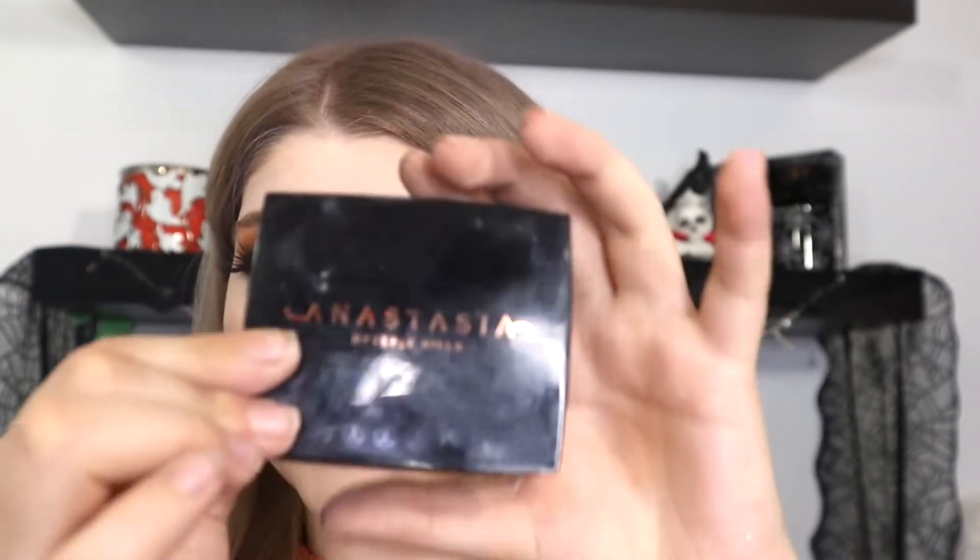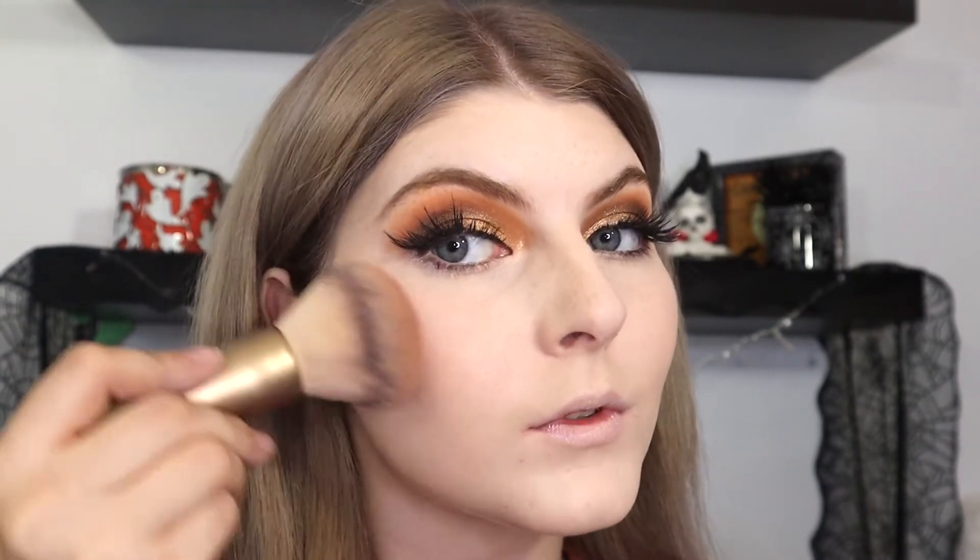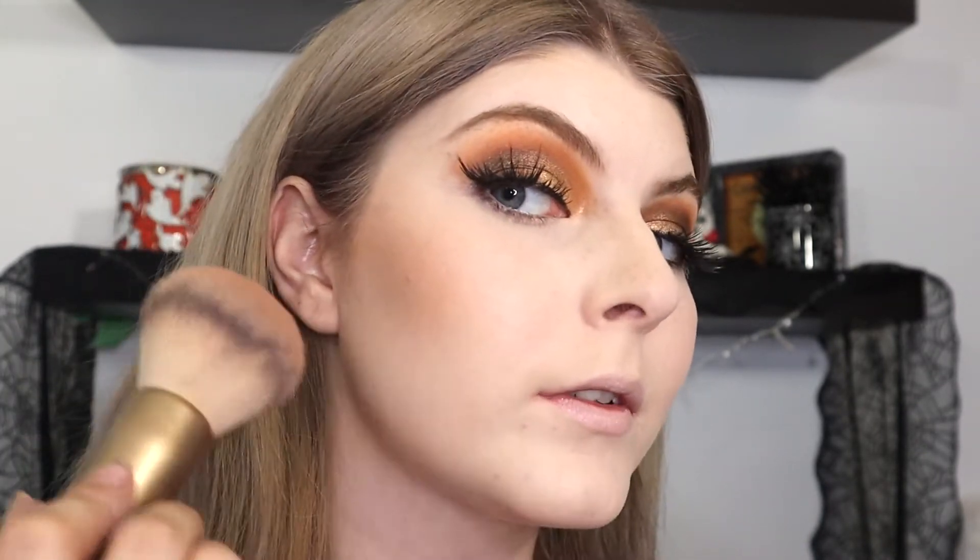And now on to the powder products. I'm just going to powder using the One Size Beauty powder, and then I'm going to go in with the Anastasia Beverly Hills Bronzer in Tawny. Love this bronzer — super pretty. Look at that, it's a very pretty bronzer.